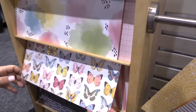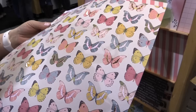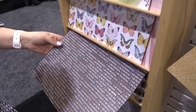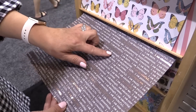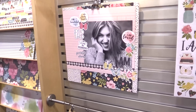We don't often tell our own story when we're scrapbooking, so this collection is designed for that. It has rose gold foil accents — as I move that butterfly paper around you can see those accents. This paper features prompts like 'I am generous,' 'I am enough,' 'I am amazing,' 'I am here.' Lots of prompts to help you tell your story.